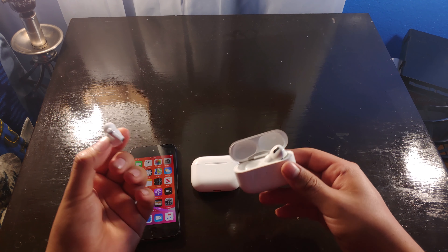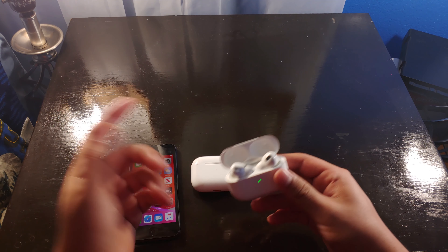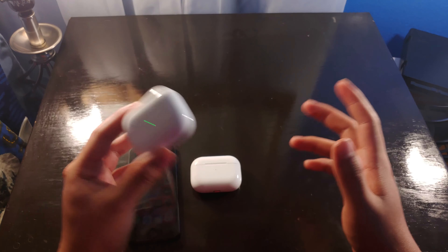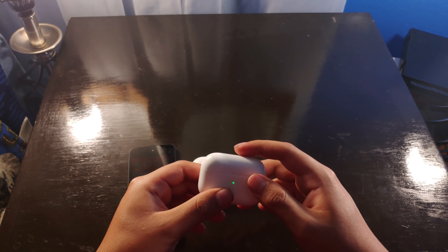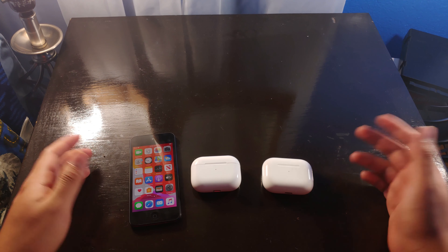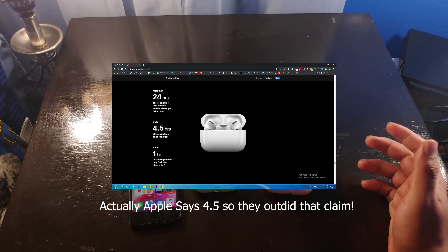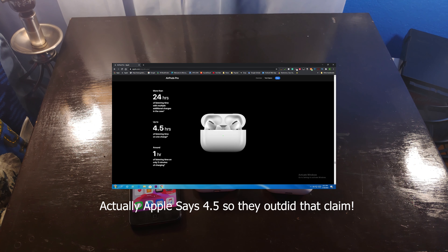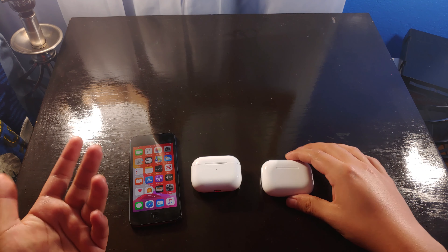As for battery life, I honestly can't comment too much because I didn't use them long enough — they never died on me. But according to my brother, who was also using these, they do actually last the five hours that Apple advertises, or four and a half or something. For him it did last the full five hours, which was pretty cool.